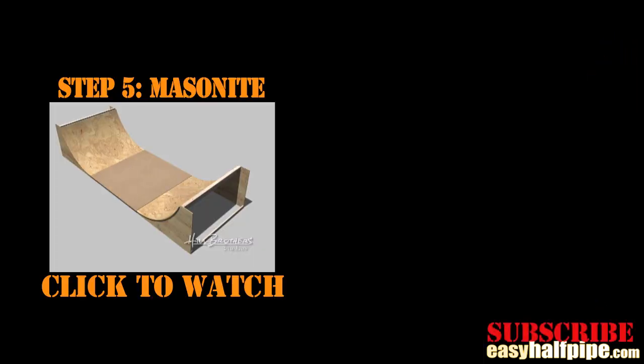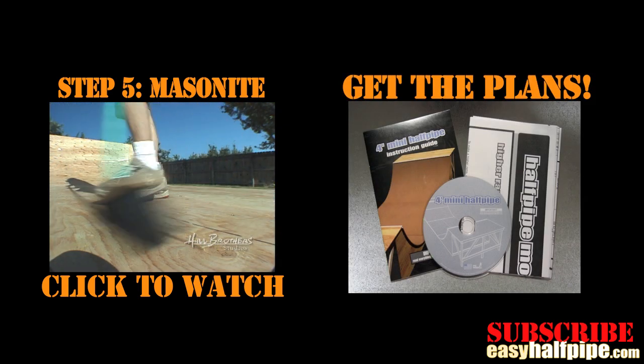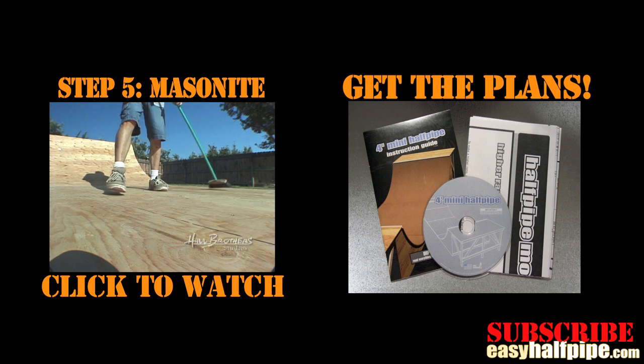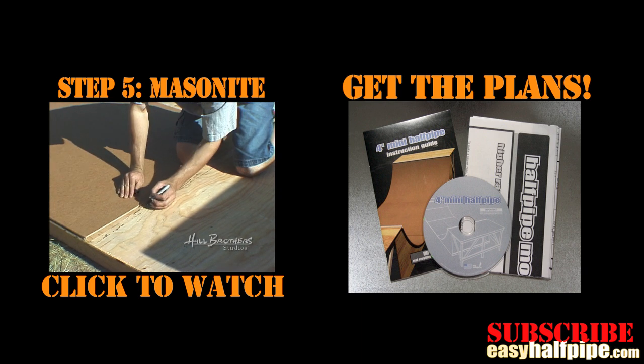To watch the next step in building your ramp, just click on the link in the video. We hope these videos are helpful. For the whole kit including the step-by-step DVD, step-by-step manual, materials list, and poster-sized blueprints — including ramp mods like a 6 foot with vert, spines, and more — go to EasyHalfpipe.com.